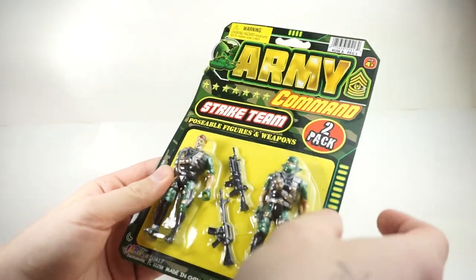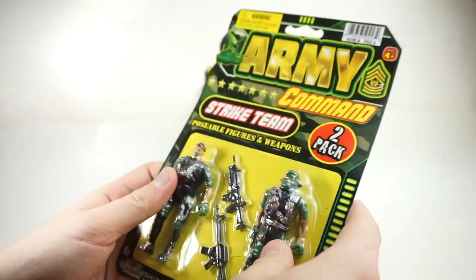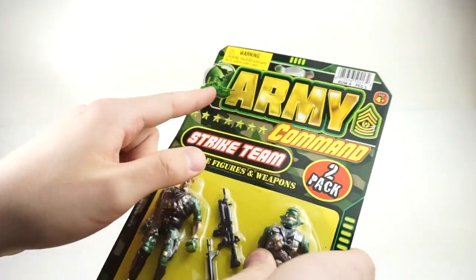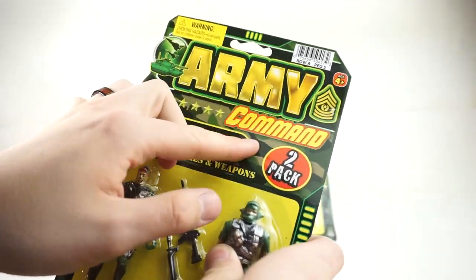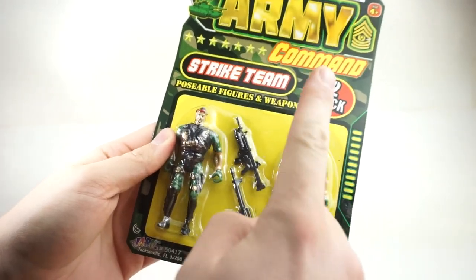You wouldn't be able to tell that these are actually dollar store pickups. Just looking at them, overall package quality I think is really nice. You've got some cool graphics up here. It says Army Command Strike Team 2-Pack. These are poseable figures. And weapons.